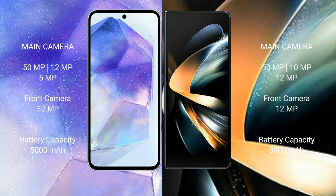The Samsung Galaxy A55 features a triple camera setup: 50MP, 12MP, and 5MP rear cameras, and a 32MP front camera. The Samsung Galaxy Z Fold 4 also features a triple camera setup: 50MP, 12MP, and 10MP rear cameras, along with a 10MP and 4MP front camera setup.